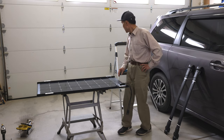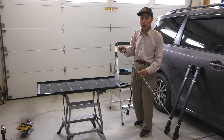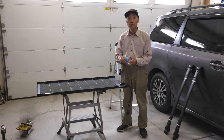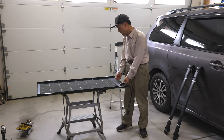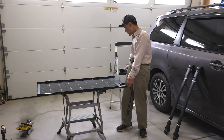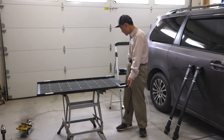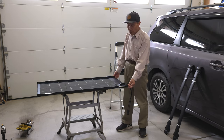So I bought 0.08 inch thick aluminum sheet and double-sided thermal tape. I glued the panel to the aluminum sheet and I added two one inch by one and a half inch aluminum angles at both sides for mounting and also for strength.